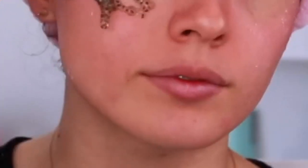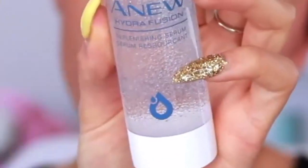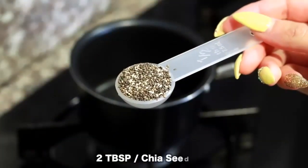Hi friends, welcome back to my channel. In this video I'm going to tell you how I cleared my skin in just one week by using just two ingredients. The first ingredient is...